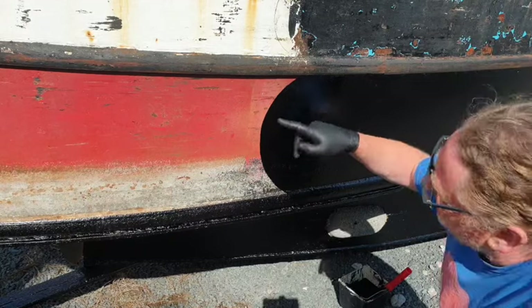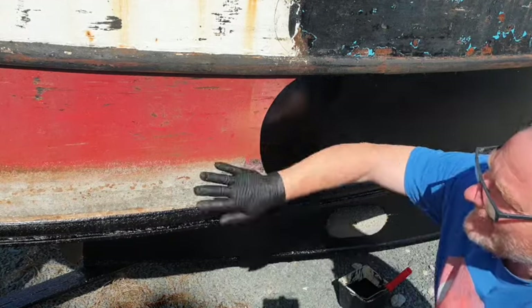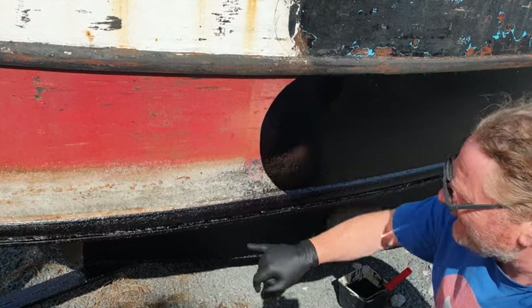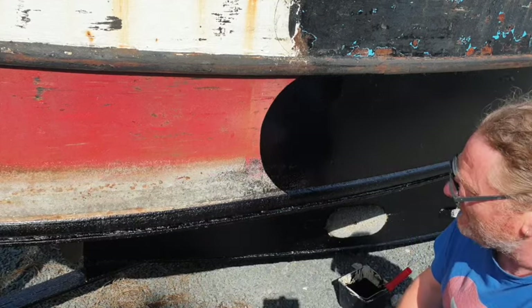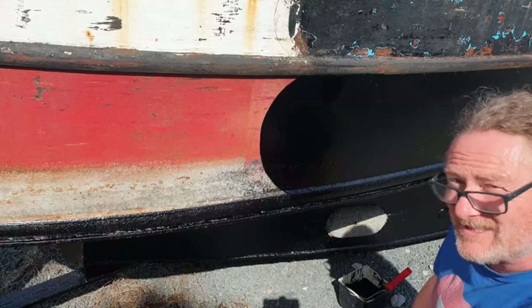There you go. It's not perfection, but it's good enough for me. That'll look good once I get the red primer on there and go across. Notice I'm not doing this bit yet - I'm doing this last of all because I'm going to do this whole section just in case the rain turns up. I want to get the side of the boat done, so that's the next big job. We're getting there.